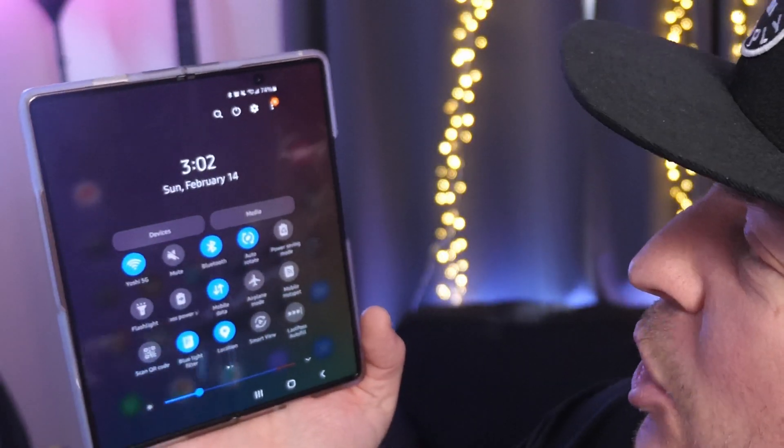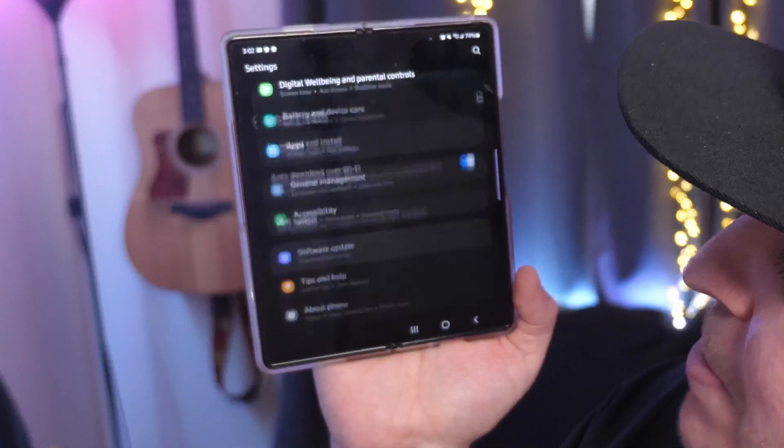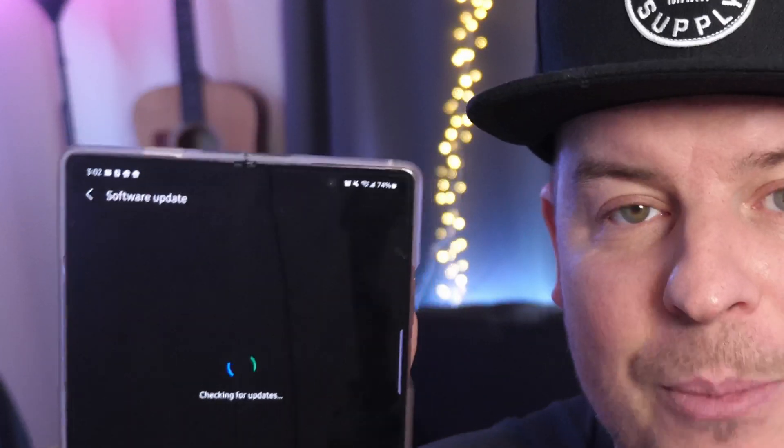Speaking of updates, it might be a bigger issue — a problem with compatibility between your phone and an app or feature. So why not check for firmware updates? Swipe down from the top, go into Settings by tapping the gear, scroll all the way down, go into Software Update, then Download and Install to see if you have any updates. For instance, I kept getting Instagram updates on my Galaxy Z Fold 2 but it still wouldn't work correctly. Once I got the One UI 3.0 firmware update, it fixed most of my Instagram app issues.